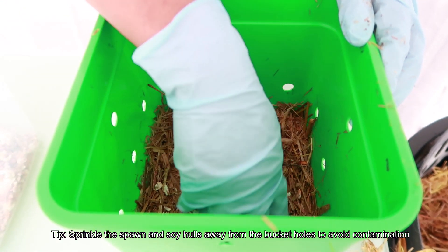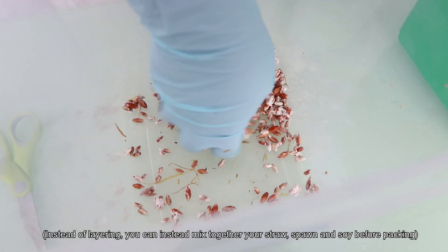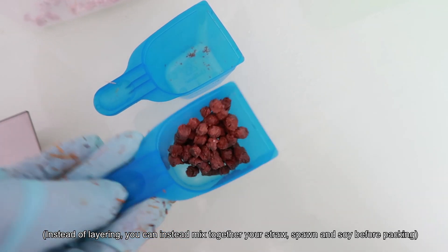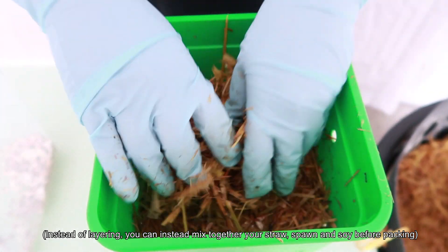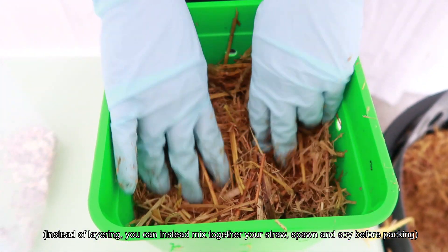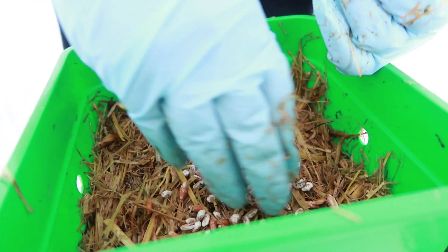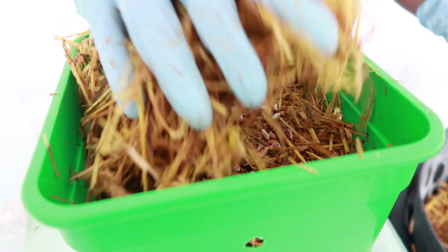This is one way of constructing the kits. But another method you can do is to mix together your weighed out portions of spawn, soy hulls, and straw — around 1 kilogram — before packing it into your bucket. It does get a little messy, though. If you've finished the soy hulls before you've finished layering the spawn, no worries. Just keep going until you've used up your spawn.